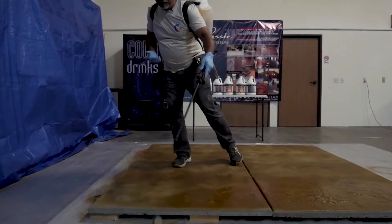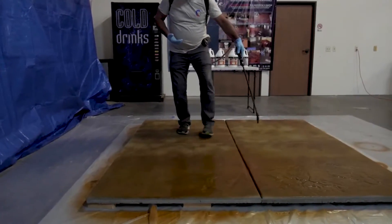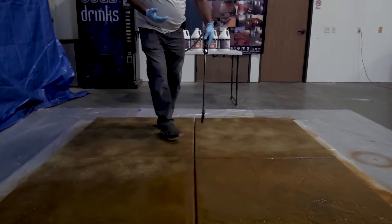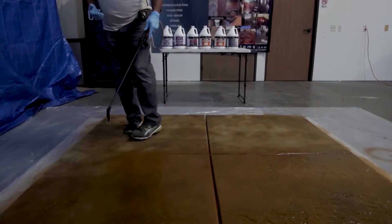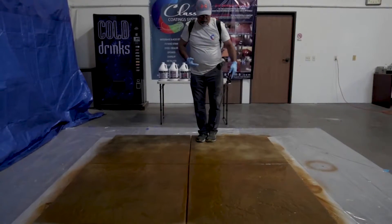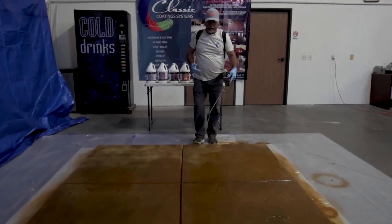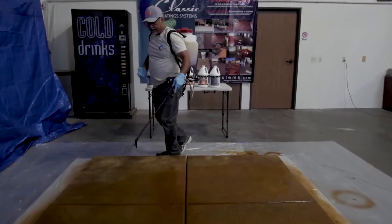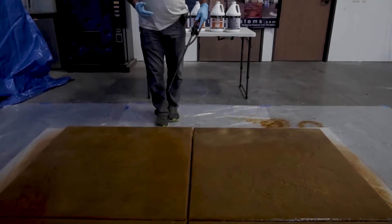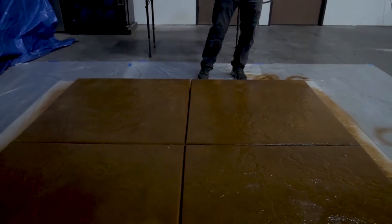You can also spray and brush it, and you will gain about 30 percent more square feet per gallon. Doing it that way you're going to reach 500 square feet per gallon. You want to make sure the concrete is not too hot, and that it's not going to rain the day before or after.